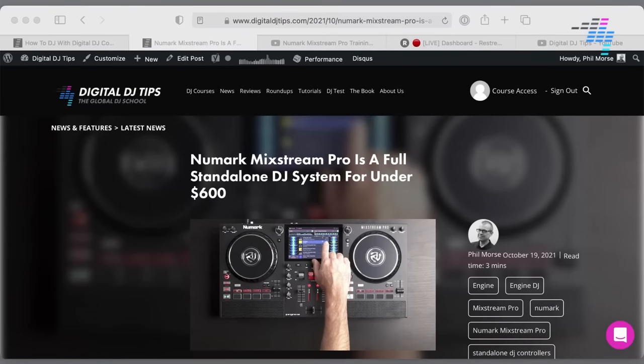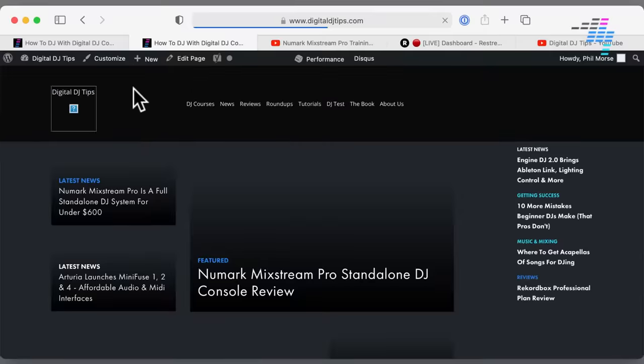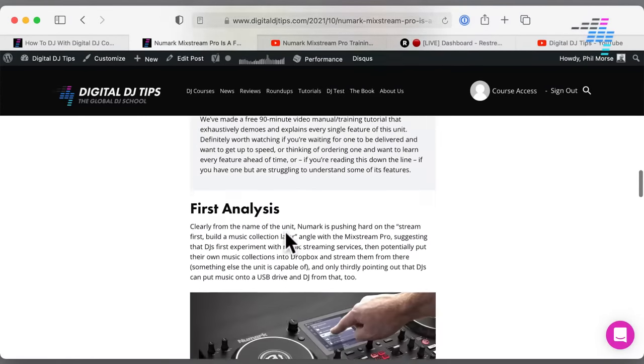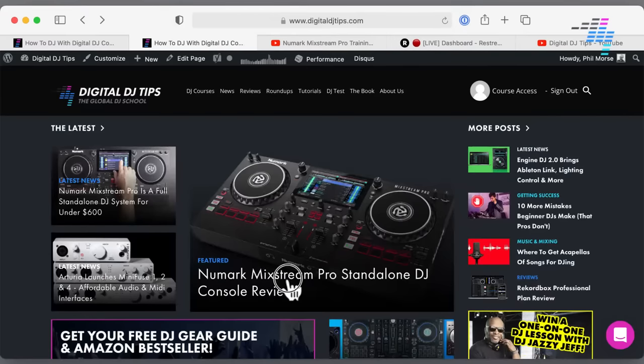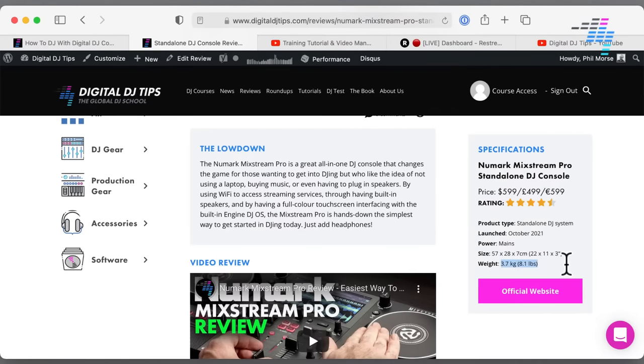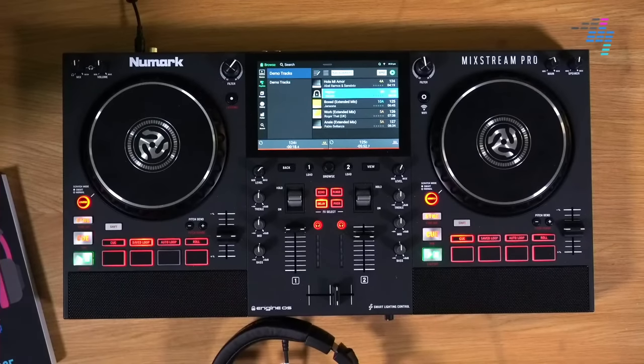How heavy is it, says Lavender Links? It is featured in our review. 3.7 kilograms, 8.1 pounds is the weight of it. A few of you are asking if there's enough USB power to connect to an external USB drive — I'm calling that as a yes. Value compared to the XDJ-RR? It's incredible value compared to the XDJ-RR. It's next-gen technology. Compared to that, I would go for the new Numark any day of the week.